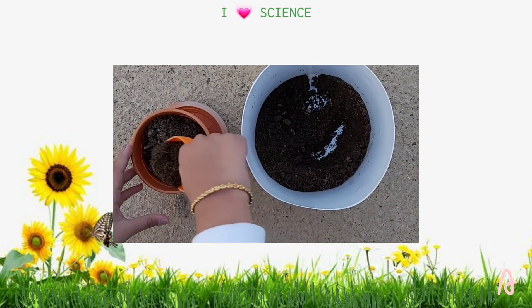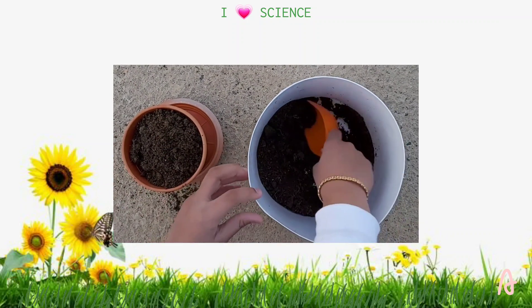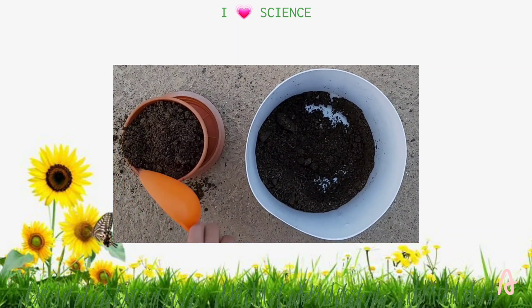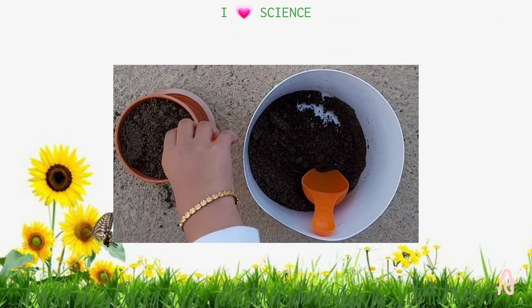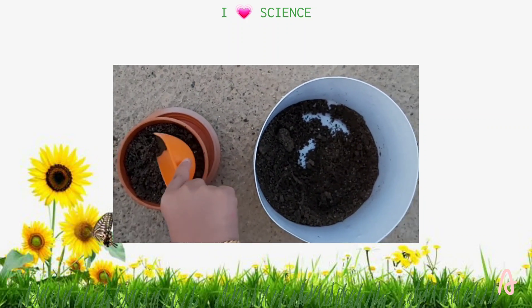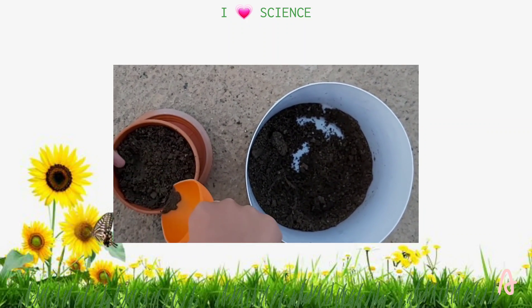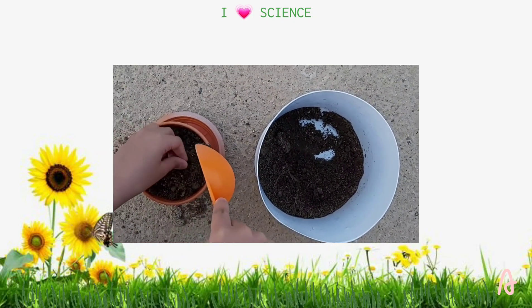Put the soil inside the pot until it's full. Put a small amount of water. Plant the two seeds. Just a tip: you can plant your seed pointy side down, or you can just plant it sideways and it will come up just right.